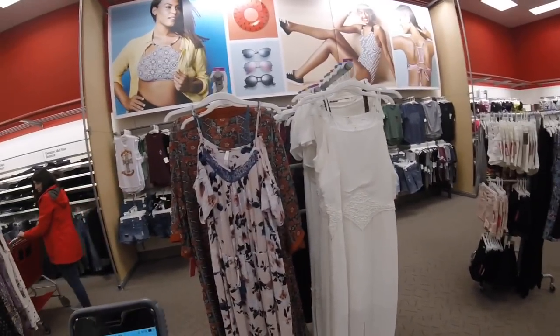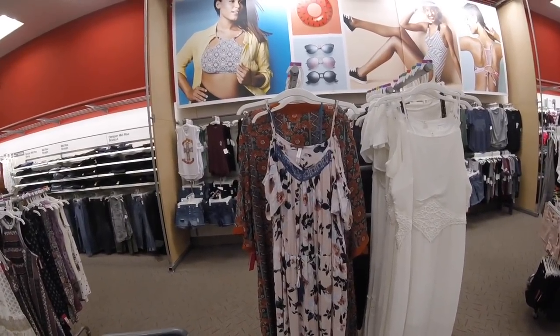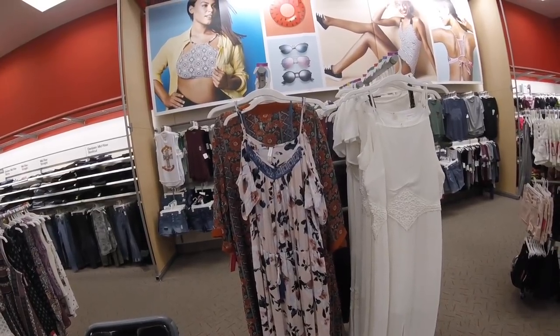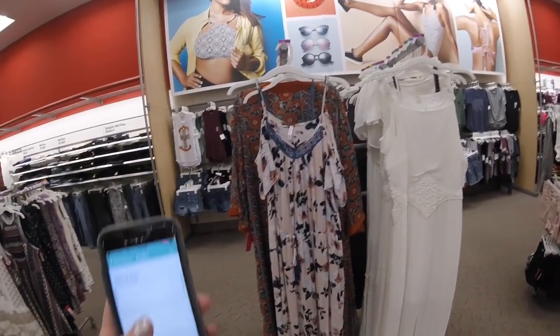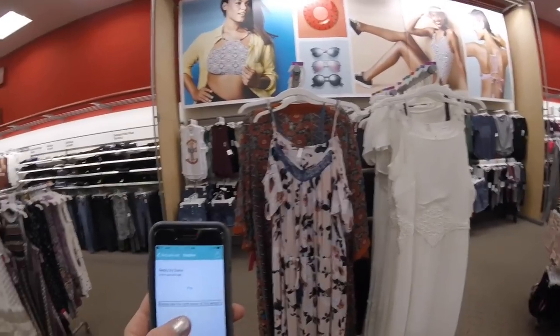Yeah, she's talking about the one on the left and then the white one. There's also one — it's a pink — there's pink flowers next to it. It looks like maybe spaghetti straps and that's all I can see of it. I still want to go shopping with you, just saying. You have a good day.